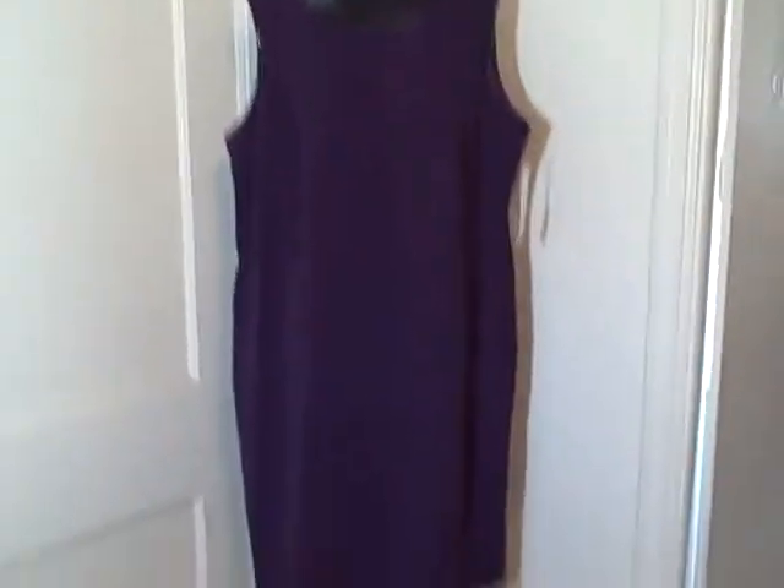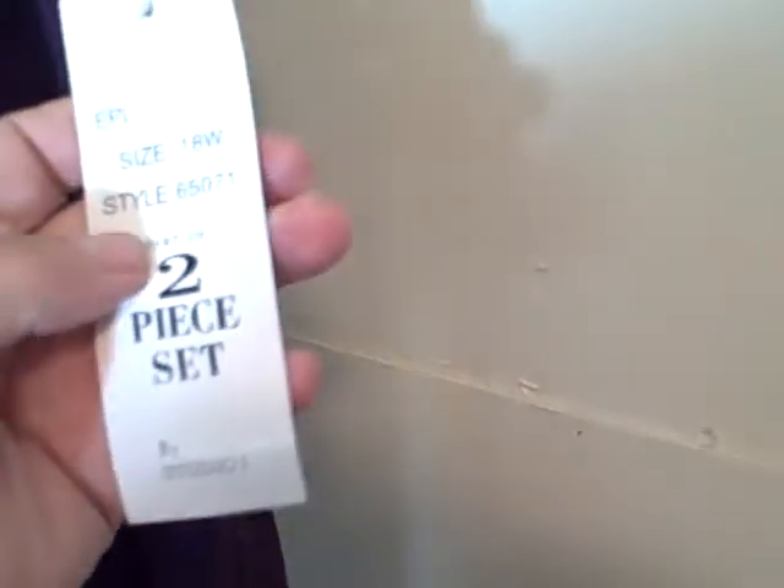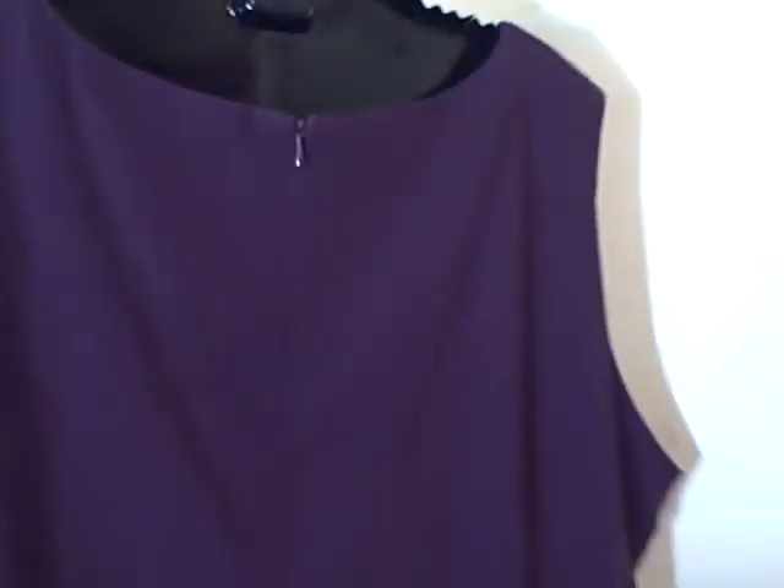Here we have a Studio One dress, size 18W. This is new with tags. It's a purple color, no pockets. It's got a zipper back. The tag shows it as a two-piece set but I've only got just the dress. It is a purplish color, real soft feeling.